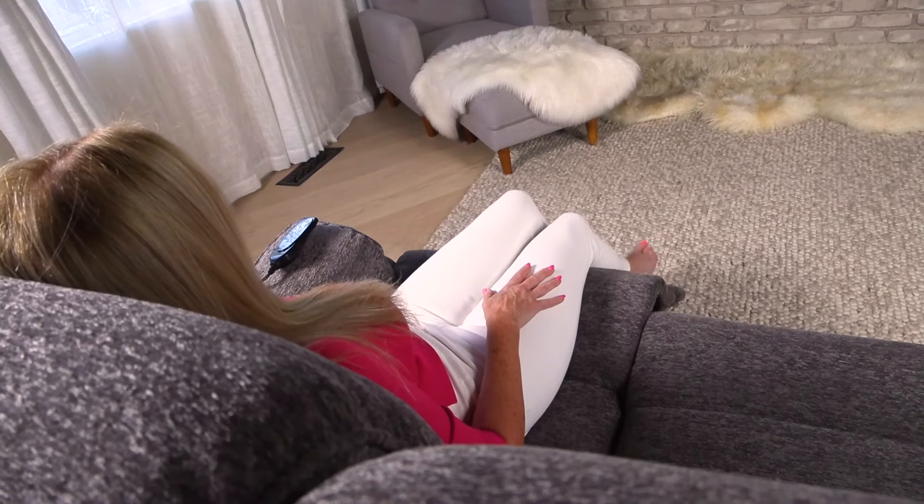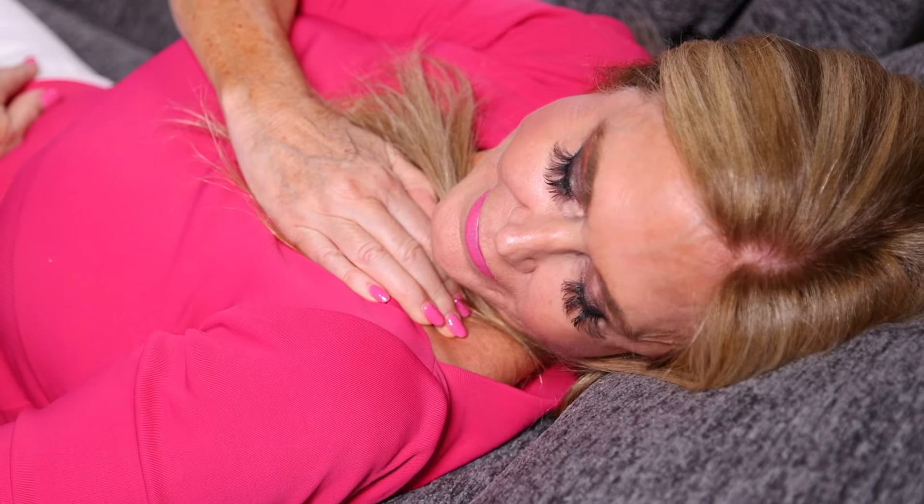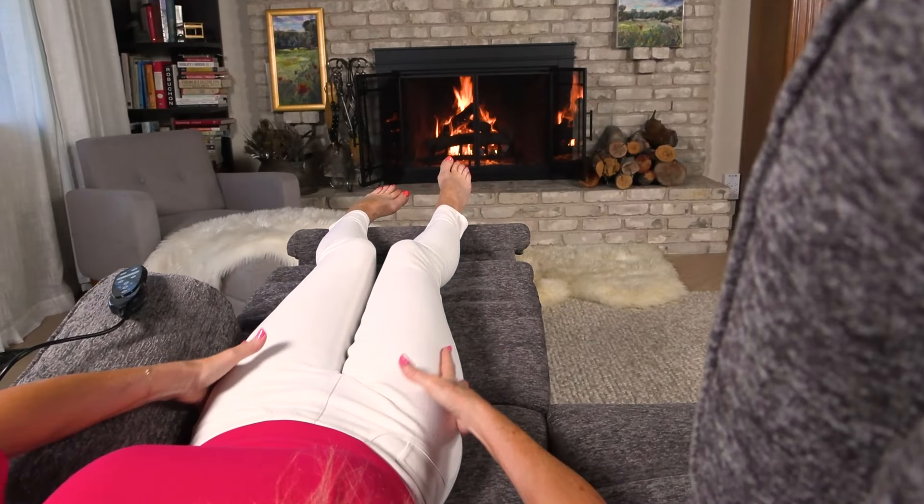Hi, I'm Rebecca Brand and this is my Flexispot XS4 Power Recliner Sofa Couch. Not only does this sofa recline, but it massages me and it heats me on a cold winter's night.